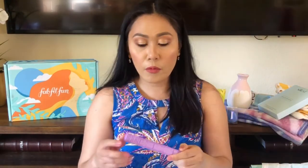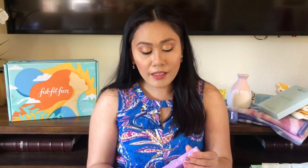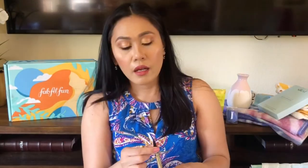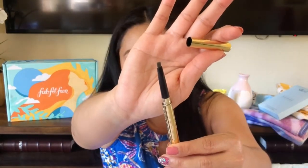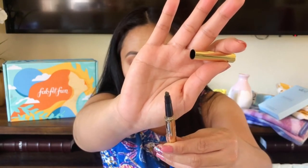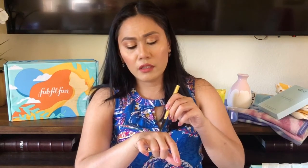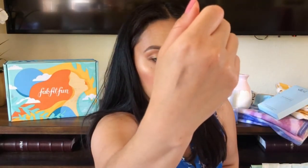The third item I got is the Winky Luxe Universal Eyebrow Pencil. I'm still kind of curious to try it — though I'm wondering whether to put it in a giveaway since everybody has a different hair color. The packaging looks really luxe and it has a triangle shape. The color is not light gray, but I'll see how it applies — it feels a little dry though, and I have a feeling it's going to look a little ashy on me.